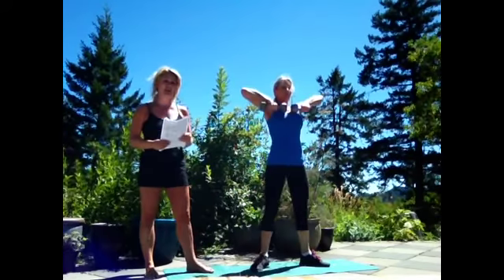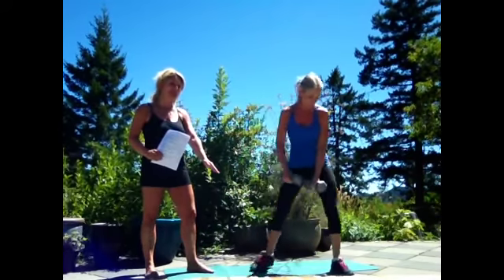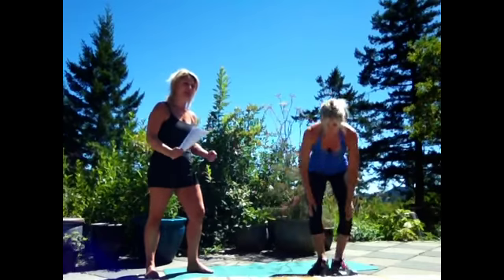From there she's going to do a box jump, and she's going to find herself a 16-inch box. She's going to jump up and down, or step up, up and down — whatever works for you.